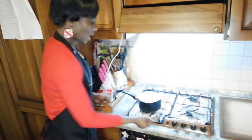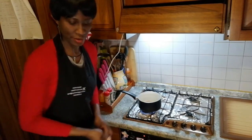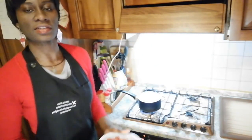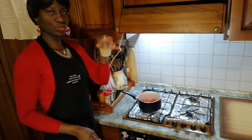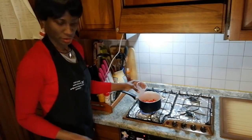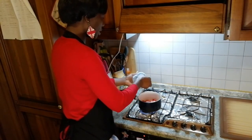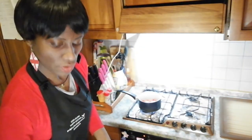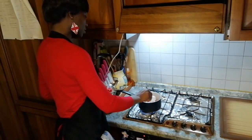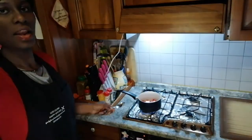Now as our cheesecake is baking, let us work on our strawberry. We have to put it on the pan, put our lemon juice in — our succo di limone — two spoons of sugar, our cornstarch — amido di mais — and leave it to cook for five or six minutes.